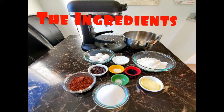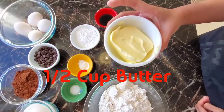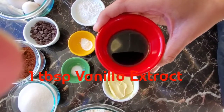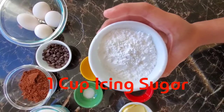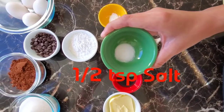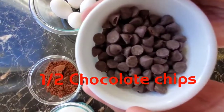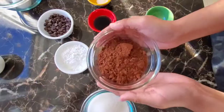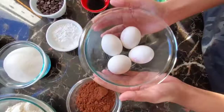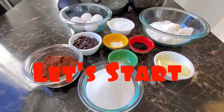Here are the ingredients: two cups all-purpose flour, one half cup butter, one tablespoon vanilla extract, one cup icing sugar, one teaspoon baking powder, one half teaspoon salt, one half cup chocolate chips, two-thirds cup unsweetened cocoa powder, one and one-fourth cups granulated sugar, and four pieces eggs. Let's start!